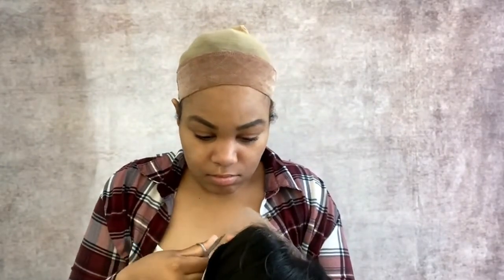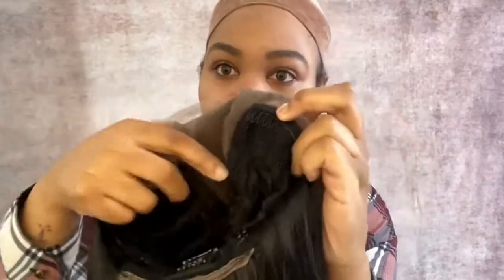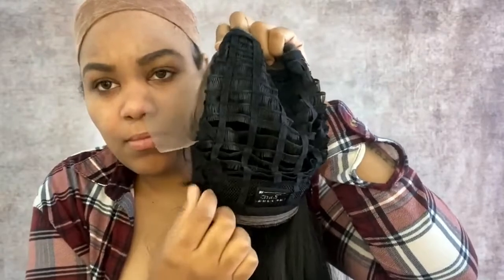As you guys saw in the packaging, this wig is a 13 by 6 lace wig, which means it has lace from ear to ear and back towards the middle, and then the rest of the head is wefted. It has three combs — one on each side of the head and one in the very back — as well as adjustable straps that I will be crisscrossing in the back as always.